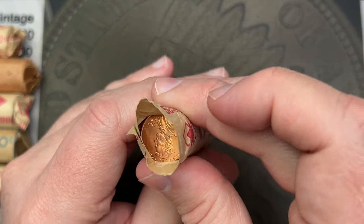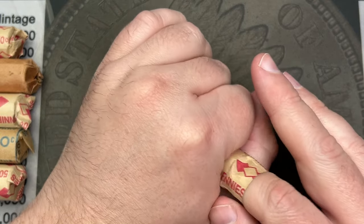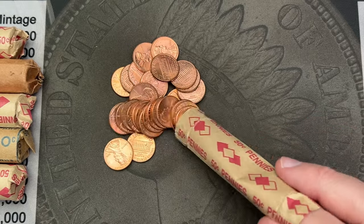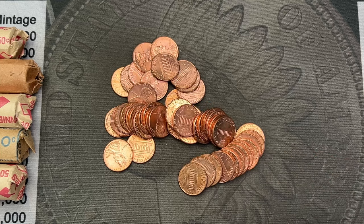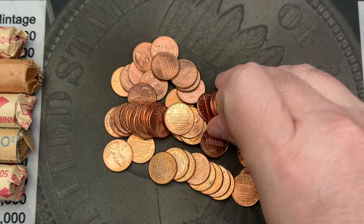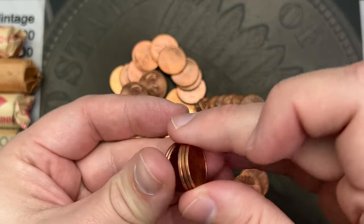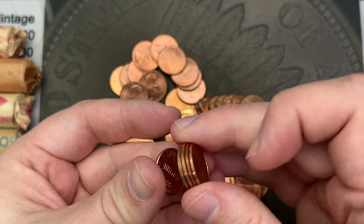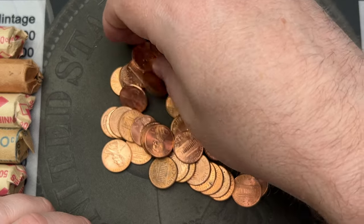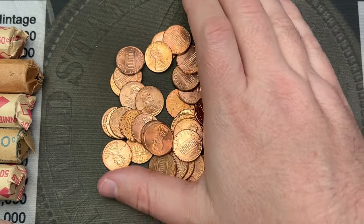These could just be random circulated pennies or they could be stuff that came out of collections or albums. These look pretty red but not in the best shape. They're fairly red with some spots. This looks like just a random collection — maybe a date set of memorials. There's a bunch of 2006s in here, but it looks like all memorials.